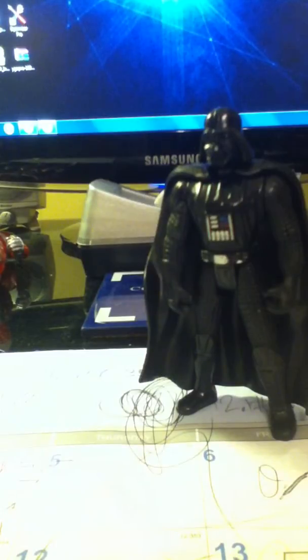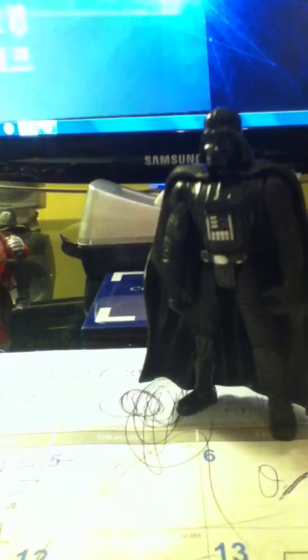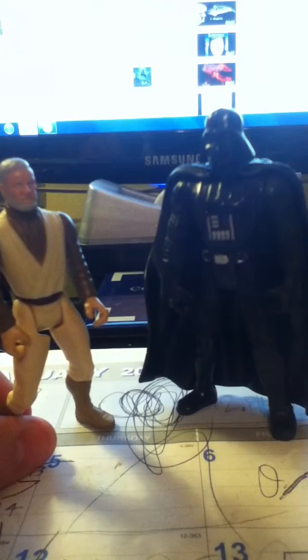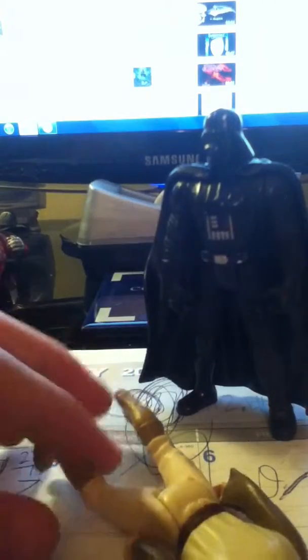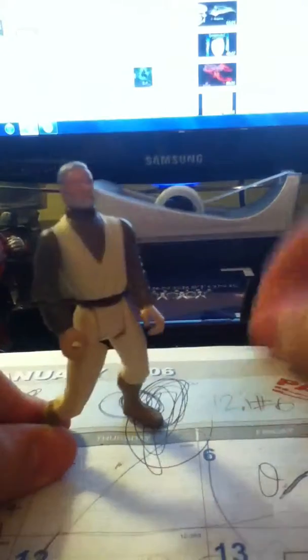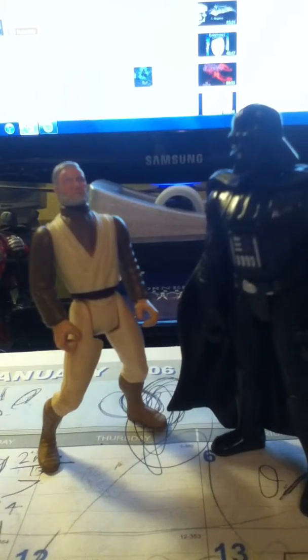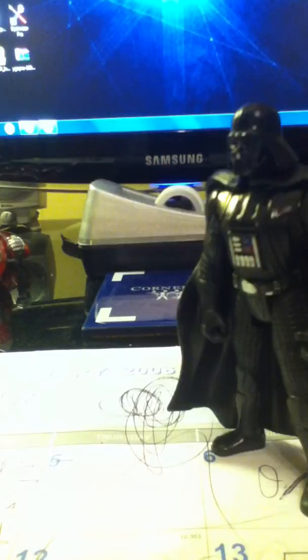So now that we have Darth Vader, the circle has been complete. My condolences for the inaccurate colors and stuff. But I'm sorry, I have to do this. I apologize for the awkwardness.